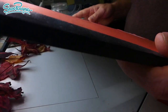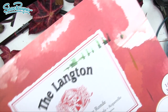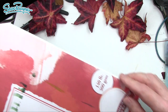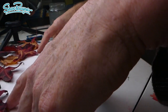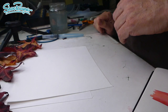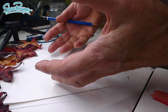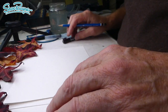I'm treating myself today to a nice piece of paper — this is Langton mould-made watercolour paper, 140 pounds, 300 gsm, hot press smooth. That's what I like. I like it smooth because I do a lot of work for illustration which has to be scanned — if it's got too much of a texture to the surface, it's very hard to get a really good scan.